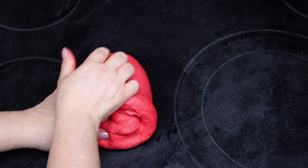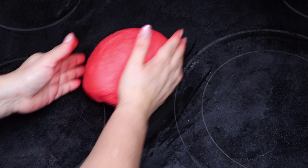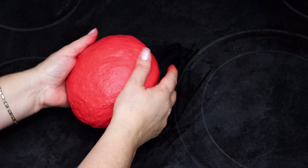The dough looks good. I'm going to form it into a nice ball, put it into a greased bowl, grease the top lightly, cover it, and allow it to ferment for anywhere between one to two hours. Again, that's going to depend on the internal temperature of your home and the climate. I'm going to repeat the process with the other color and I'll be back to show you what they look like.